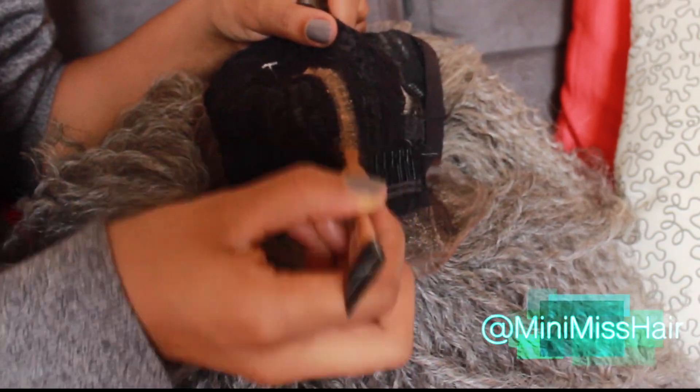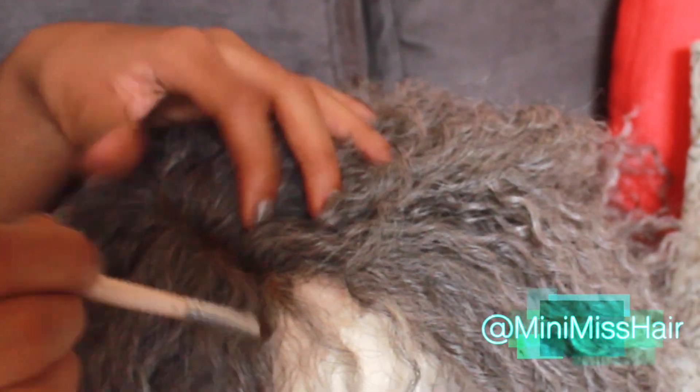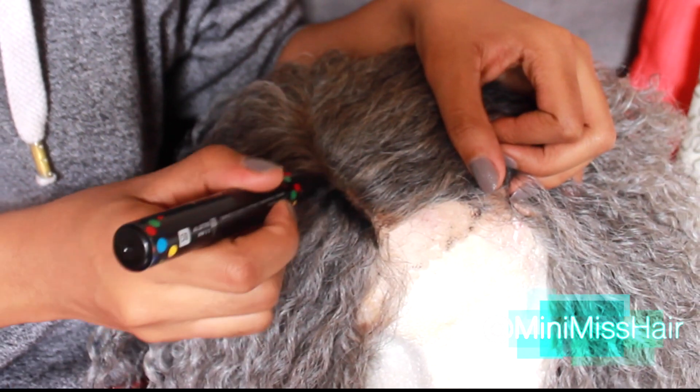I'm also going to take some eyeshadow to pretty much set the concealer so that way it doesn't move or anything like that. That's me taking that eyeshadow to set the concealer. I know it looks like the concealer is going all over the wig, but then I'm going to go in with this marker — you can use a Sharpie, whatever you want to use.